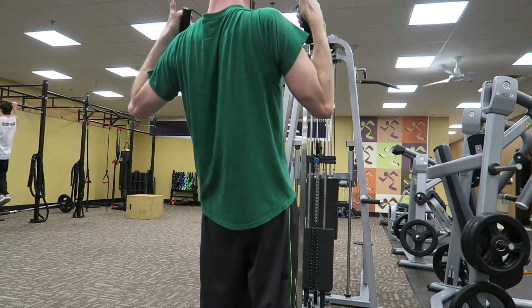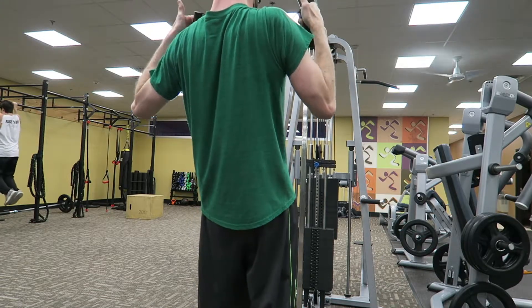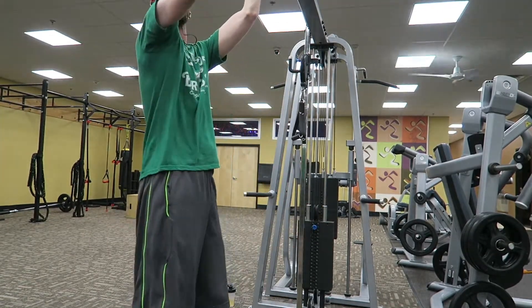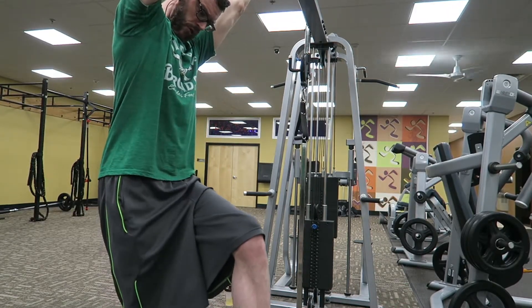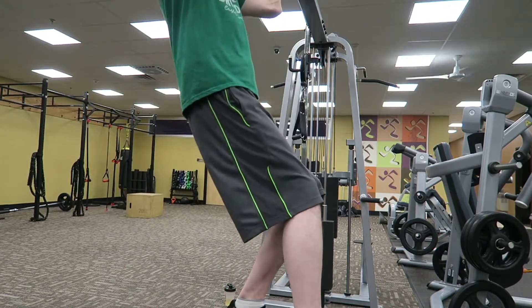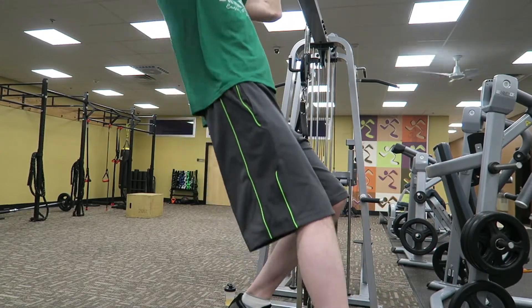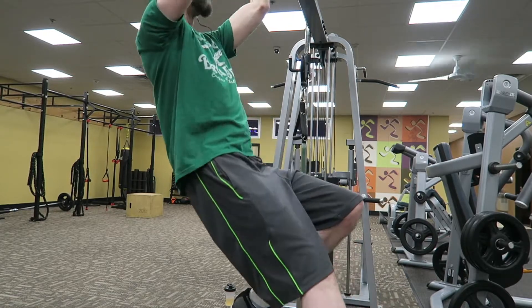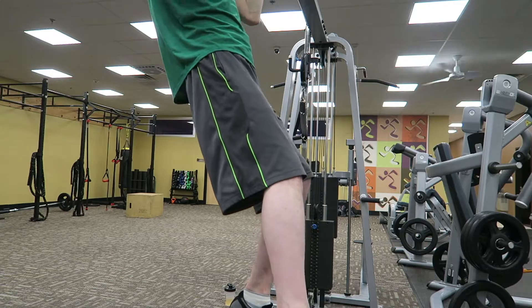You can do these on chest day, bicep day, whenever you want. You can even do them like the guy over there swinging around. Then you jump right into a non-assisted pull-up, and you want to angle your body and flex your core because that makes your pull-ups that much more easy and effective for targeting your back.